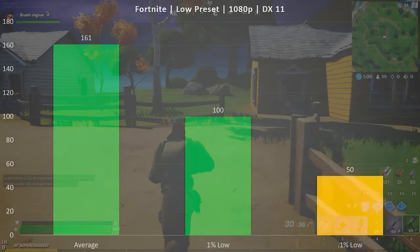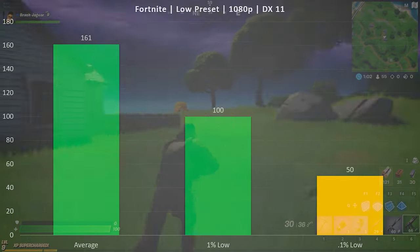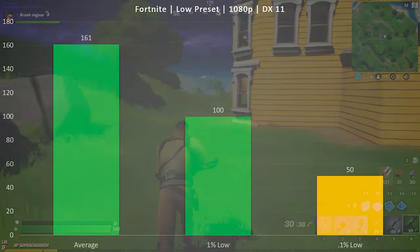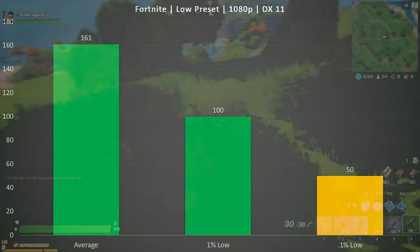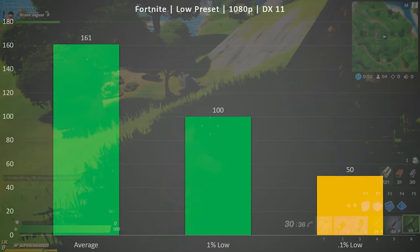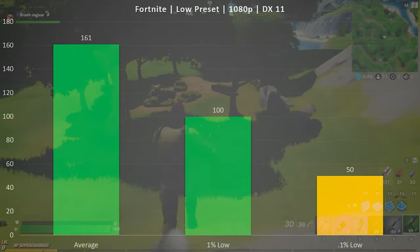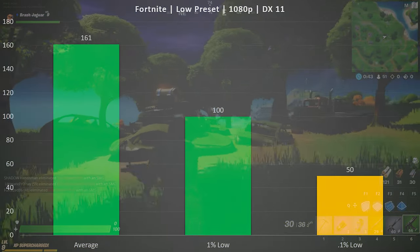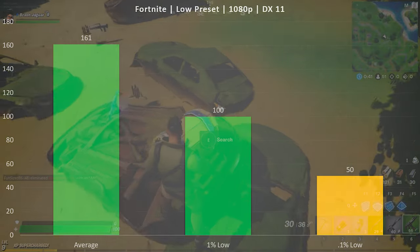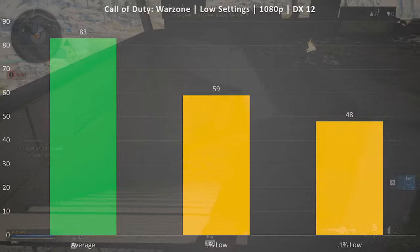We're leading off with Fortnite on the low preset at 1080p. Average FPS was 161, with a 1% low of 100, and the 0.1% low dipping down to 50 FPS. You'd like to see that a little higher, but anecdotally this was a very smooth experience — not just playable, but actually a really nice experience with this title.